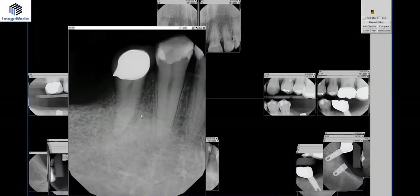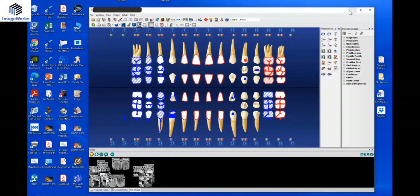Here's one patient — it's not really distinctive, but you can see it could be something. It was enough to make it suspicious, so we ran a cone beam on this.